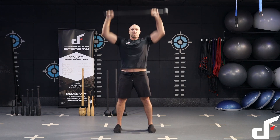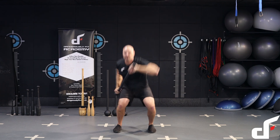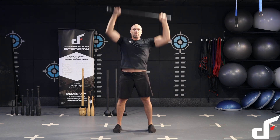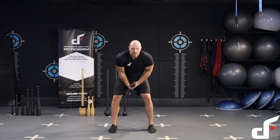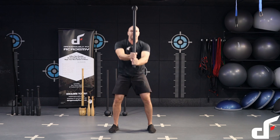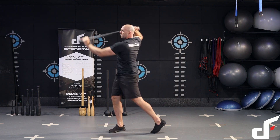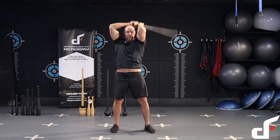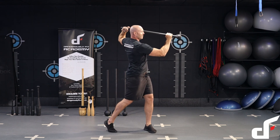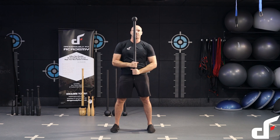So to recap: Bondi swing, uppercut, shoulder press — other side: Bondi swing, uppercut, shoulder press — swing squat, press out, stand up — 360 swing, rotational uppercut — 360 swing, rotational uppercut. Okay, we're going to go and continue.